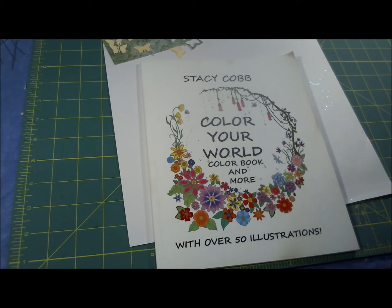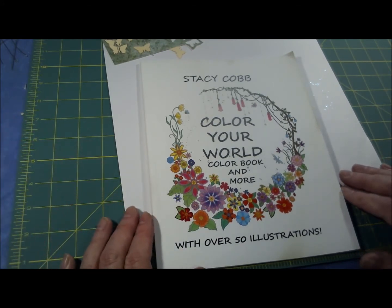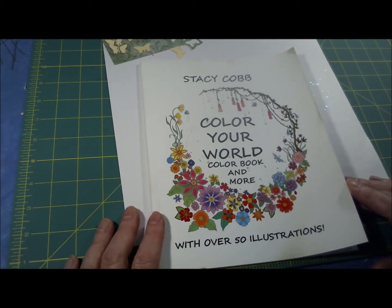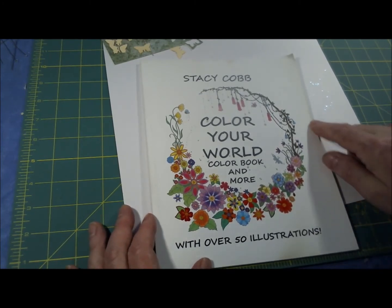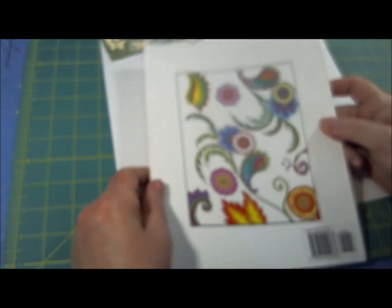Hi folks, this is Stacy Cobb and I'm back with a flip through of a coloring book that I did. I drew all the illustrations and put all the puzzles together — everything in this book I did myself. This particular book is my personal copy, and all my books are available on amazon.com. This one is called Color Your World, and here is the front cover — it's a little worn because I've actually been using it — and this is the back cover.